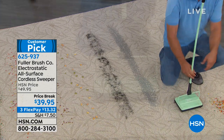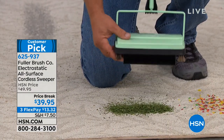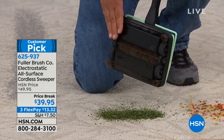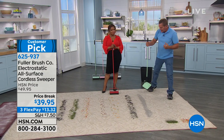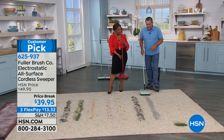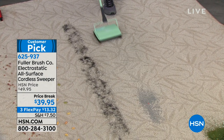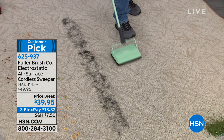You'll use this literally every day in the house. Everybody's got a big vacuum cleaner, but for those times you don't want to drag out that heavy vacuum cleaner, drag out the cord, plug it in — this is for those quick pickups. This is why you see the Fuller Sweeper used in restaurants, hotels, and airports across the country. It works quietly, there's no motor — all you do is roll it back and forth across the floor. It picks up moving forward and moving backwards.